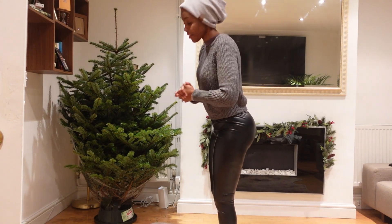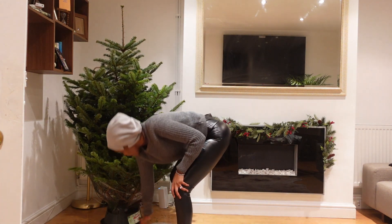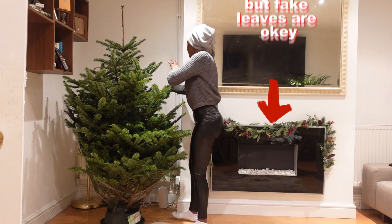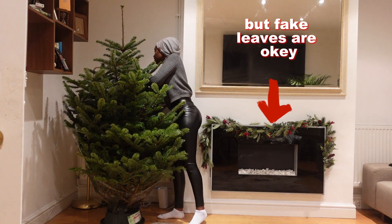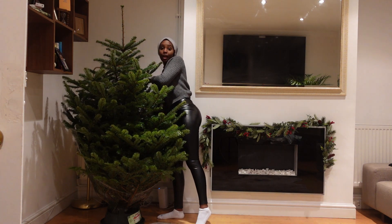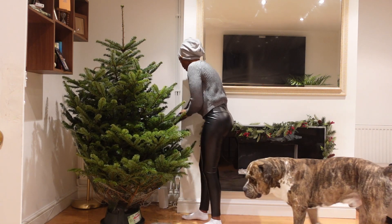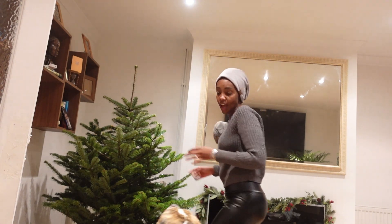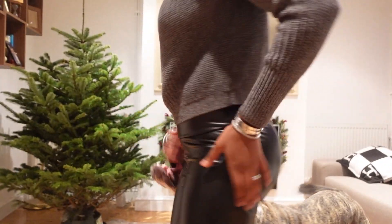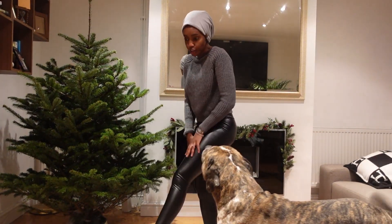I have a thing for Christmas trees and I do not like fake trees. I don't know what it is about buying a fake tree, I just don't like it. So I've just got this real tree. And guys, look at these leggings that I got sent to me — they are absolutely so warm.